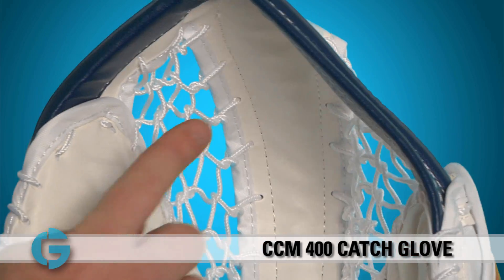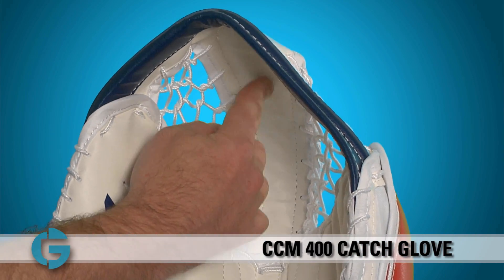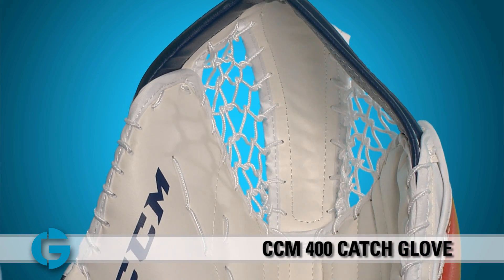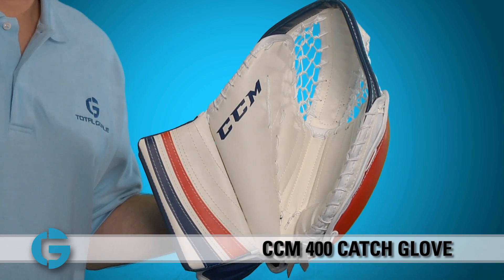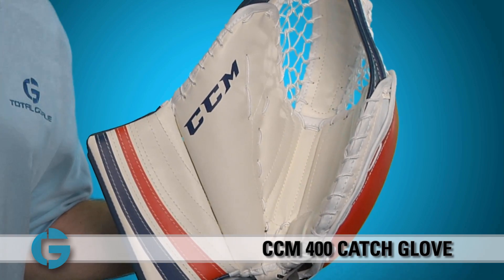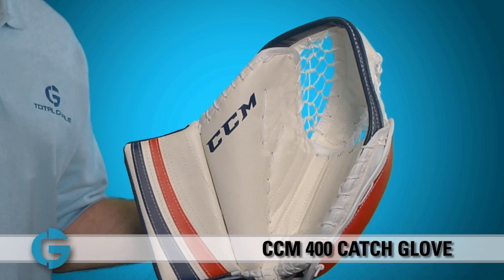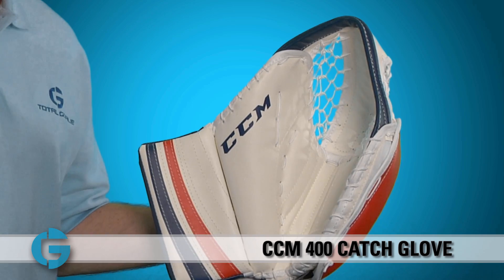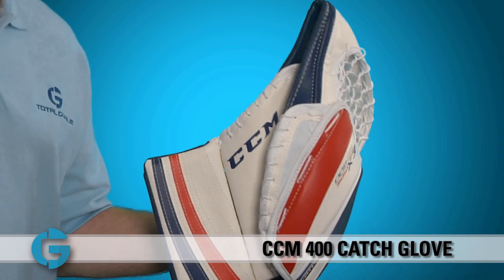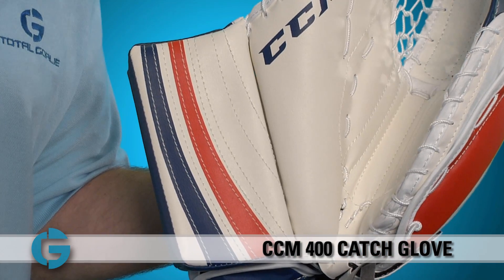The pocket of the glove features a single tee design and softer foams have been added to the vertical tee spine here to help give the glove a nice soft feel when catching the puck. The break of the glove uses a full hand closure, which means that all four fingers plus the thumb are used to close the glove. This allows the goalie to get a lot of leverage over the break when closing it, and it also allows the goalie to snap the glove shut with power and quickness.